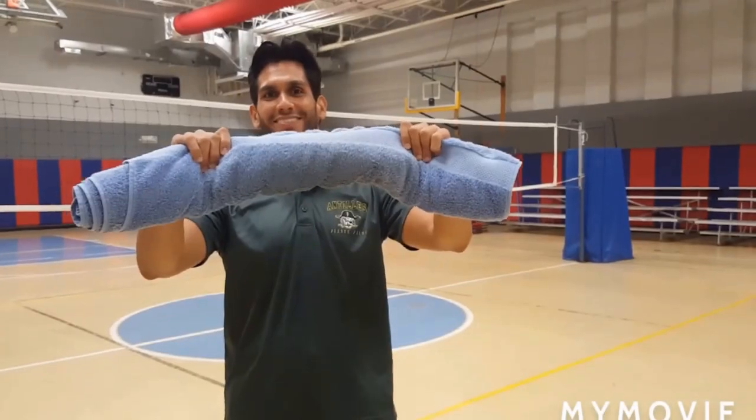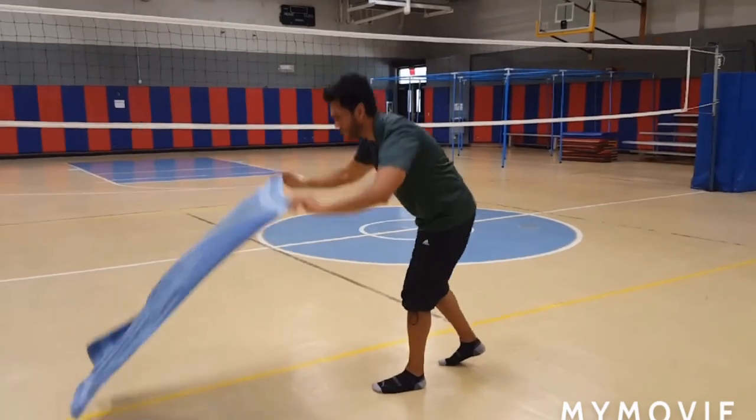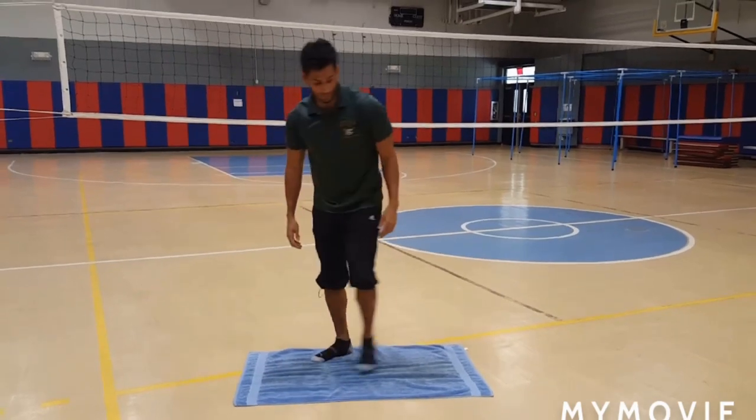This is the flip the towel challenge, let's go! You will need a large bath or beach towel. Lay the towel on the floor. The objective: you have one minute to flip the towel as fast as you can.